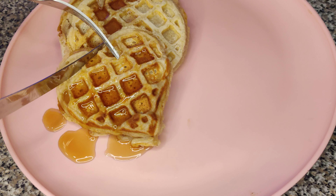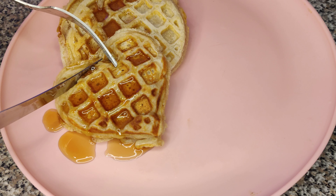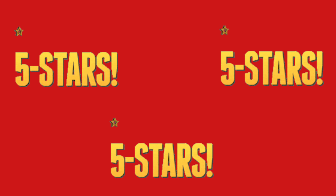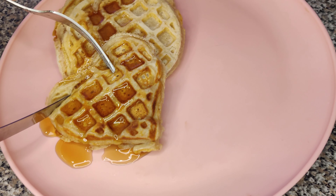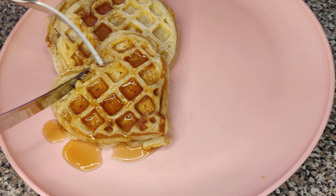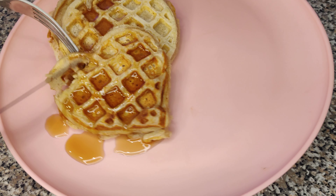I'm definitely making this again. This is the first recipe we've reviewed that has gotten a perfect score — amazing and well-deserved. Next time we'll do it with the whole wheat flour and we'll let you know what it's like. Thank you!